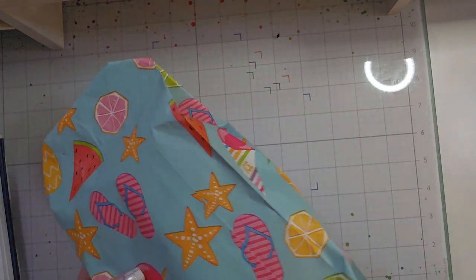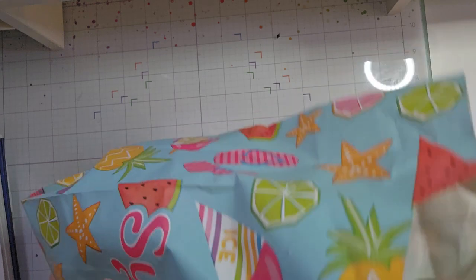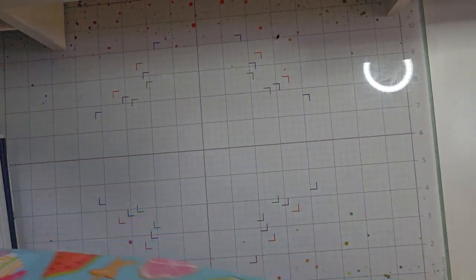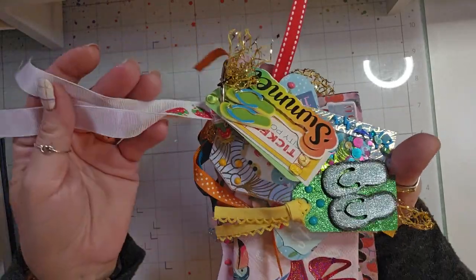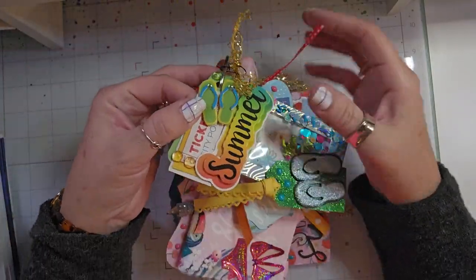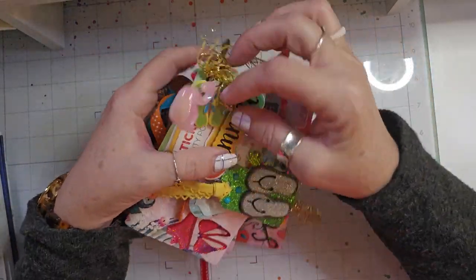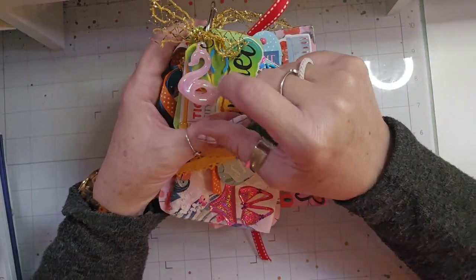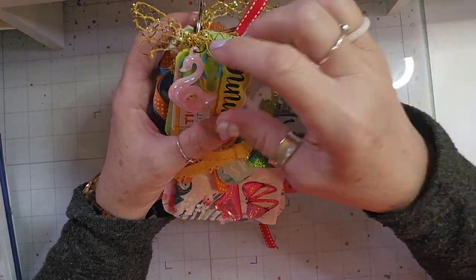I got this cute packaging — it says it's summertime — and I made a really chunky tag flip. I put lots of ribbons on it, strawberries, and this gold trim. The first one says 'summer' on it, and I also have a little charm there. It looks like a little swan floatie.